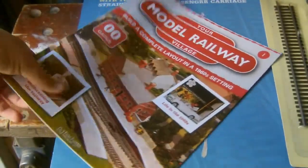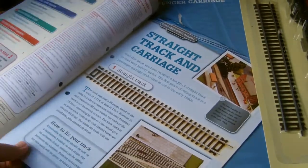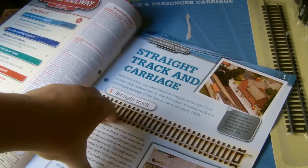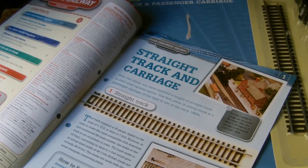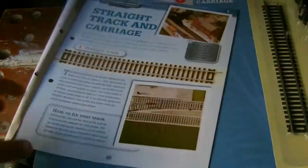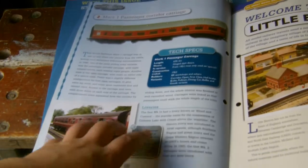Here's the magazine itself, issue one, which comes hole-punched into the side. Inside, I love the fact they start off talking about the straight track, and it also mentions a carriage which apparently is the first piece of rolling stock for this series - meaning you'll get more rolling stock later on. It basically starts off showing what comes with this issue; it's not exactly amazing.